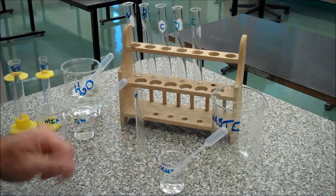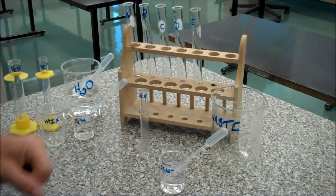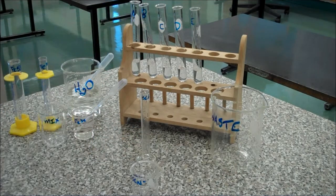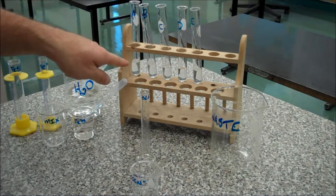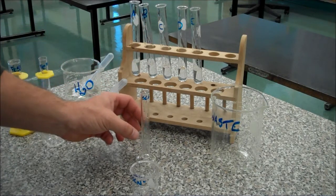So I want 5ml of potassium thiocyanate in each of my test tubes. Okay, so that's all the test tubes with their 5ml. They should be approximately the same level — not perfect maybe, but approximately the same level — indicating that there's the same amount in each.